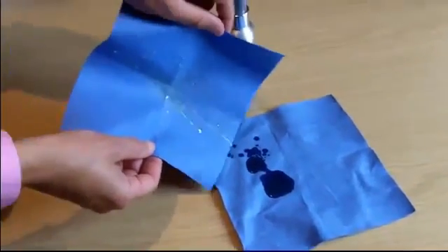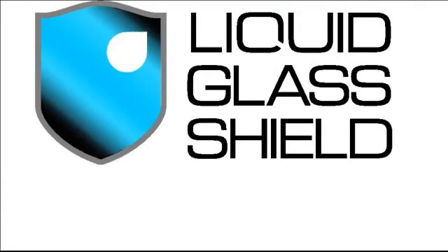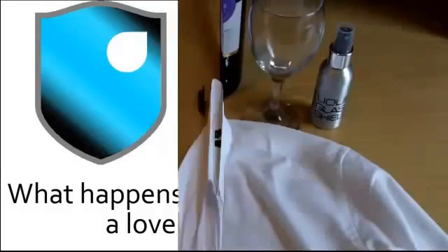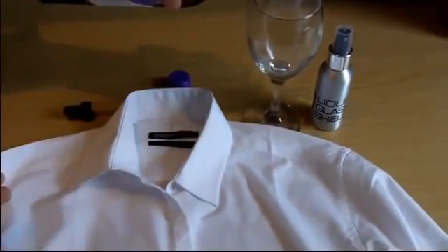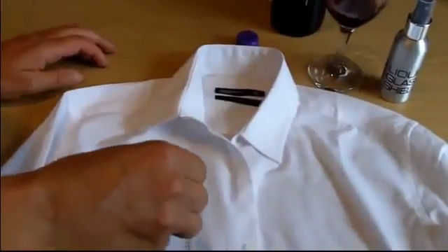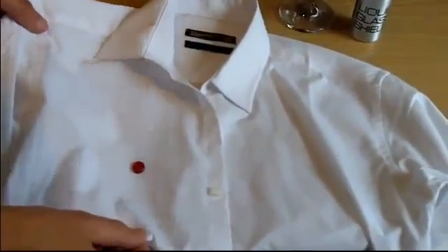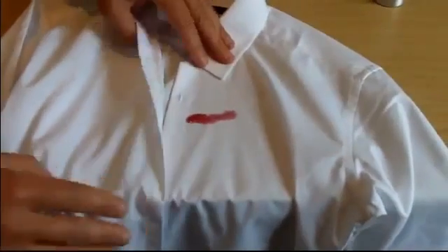Just think of the possibilities that protecting fabrics with liquid glass shield could offer. For instance, what would happen if we were to use red wine on a lovely white shirt? We treated part of this shirt in exactly the same way that we treated the paper towel. Now that it's dry, we've got some nice fruity red wine — when we drop some onto the treated part of the shirt, the fabric is unable to absorb it and we can roll the wine around the treated area. When we ease the wine over onto the untreated part of the shirt, it starts to soak in straight away.